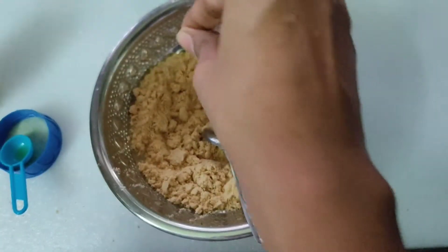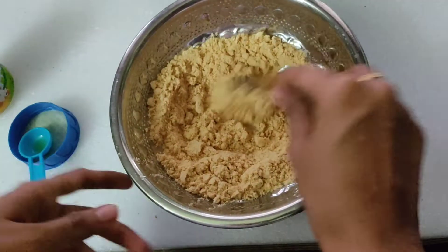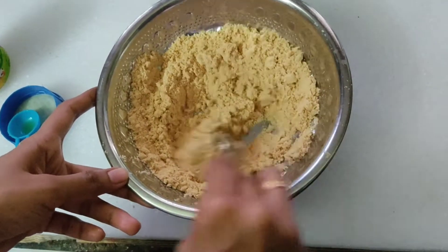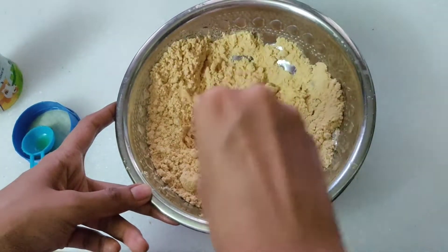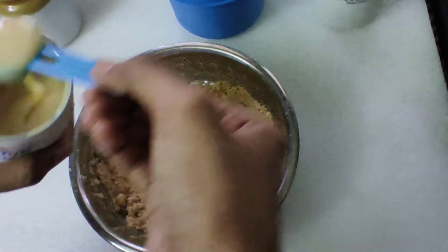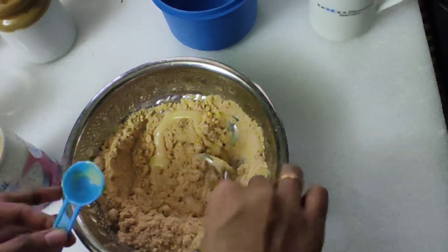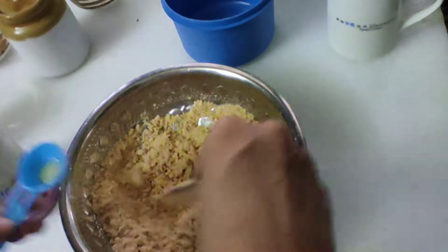Add a little pumpkin into the mixture and mix it. Add 1 spoon, then add 1 spoon of milk and mix it well.